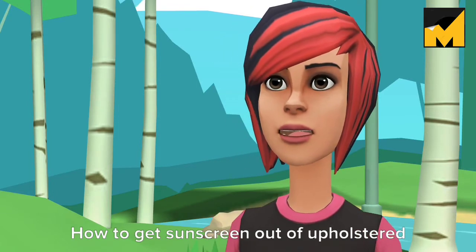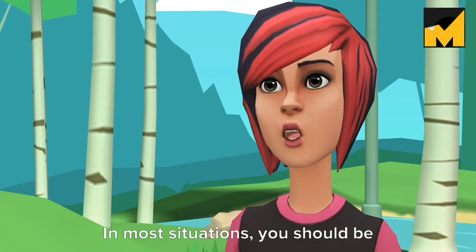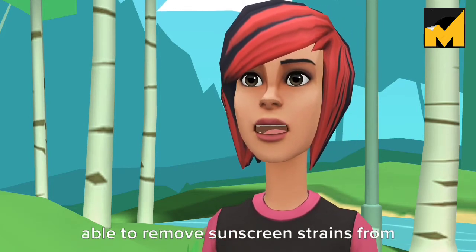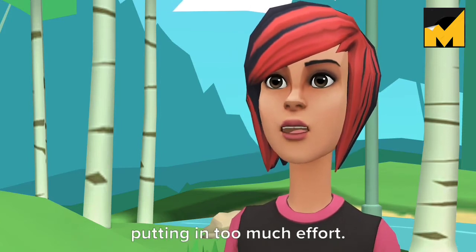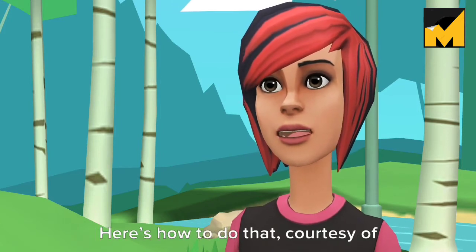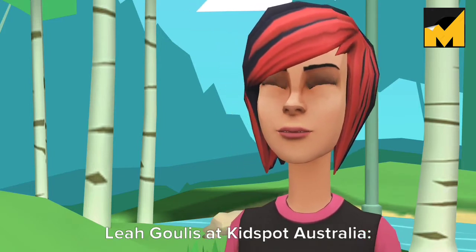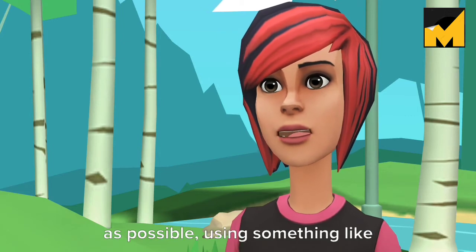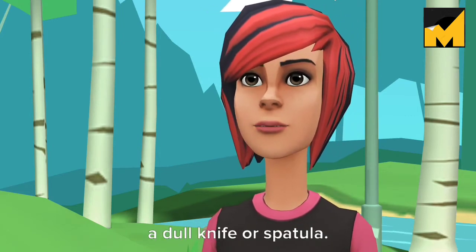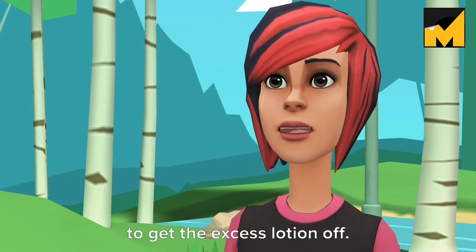How to get sunscreen out of upholstered furniture and carpet. In most situations, you should be able to remove sunscreen stains from upholstered furniture and carpet without putting in too much effort. Here's how to do that, courtesy of Leah Gallis at KidSpot Australia. Step 1: Scrape off as much of the sunscreen as possible using something like a dull knife or spatula. Don't rub the upholstery or fabric to get the excess lotion off.